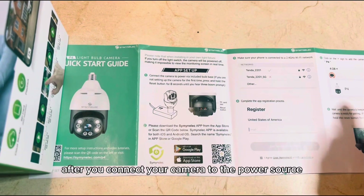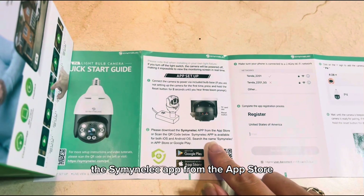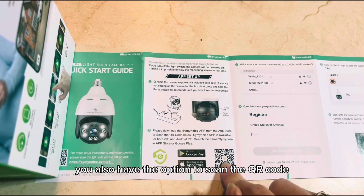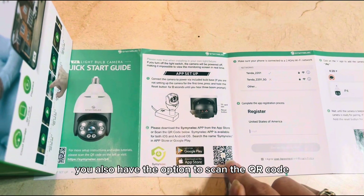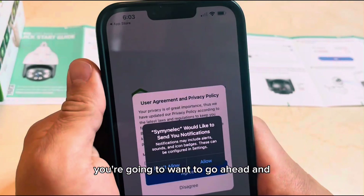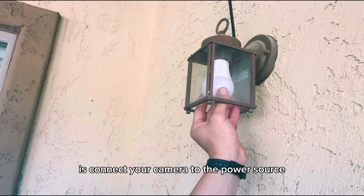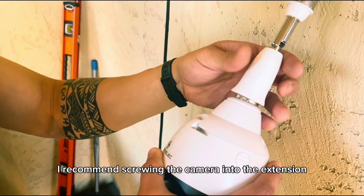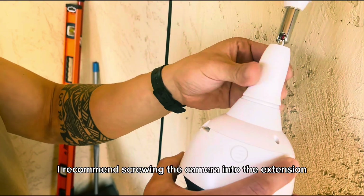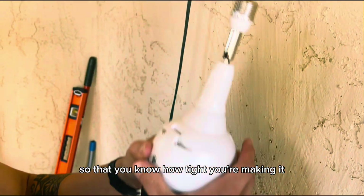After you connect your camera to the power source, you're going to want to go ahead and download the Simenelic app from the app store. You also have the option to scan the QR code. Once you have the app downloaded, you're going to want to go ahead and complete the registration process. I recommend screwing the camera into the extension before connecting it to the power source so that you know how tight you're making it.